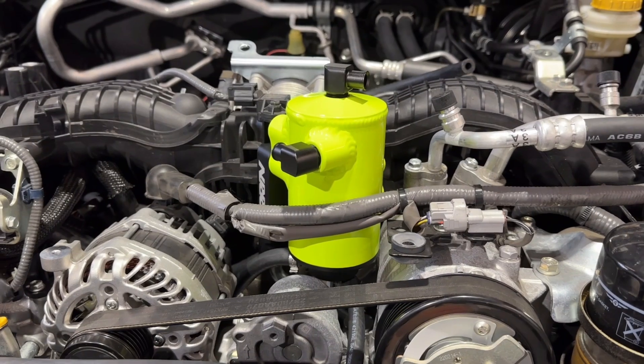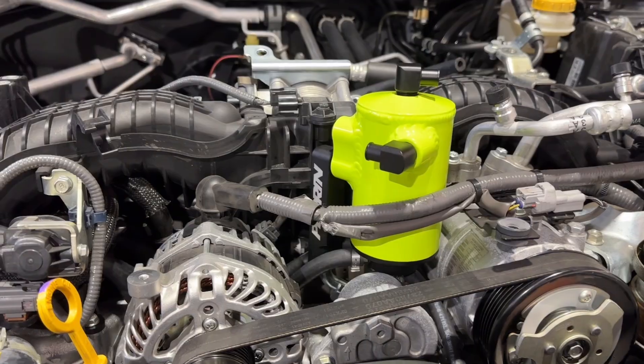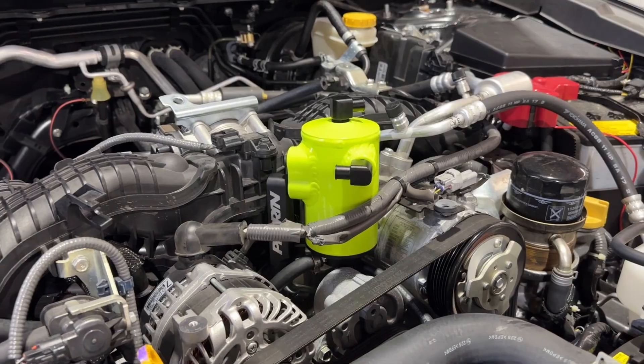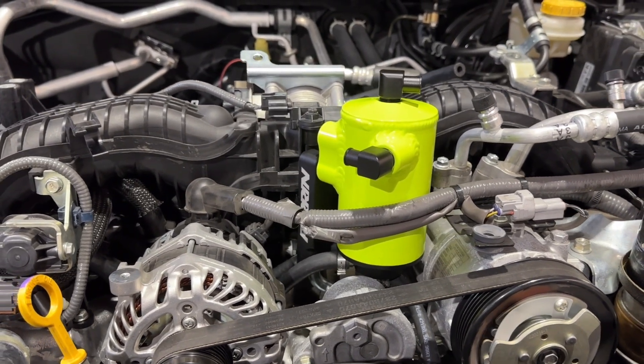But why do they use coolant to heat the can? Believe it or not, there's a significant temperature difference between the heated oil vapor from the engine to the remote mounted can. This rapid change in temperature can cause moisture to form in the air, so heating it drastically decreases the amount of sludge created by mixing oil and water.